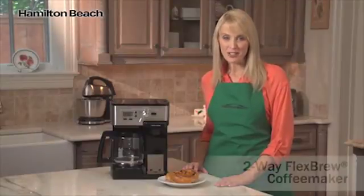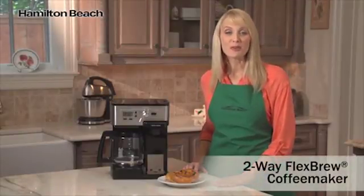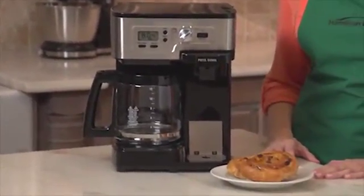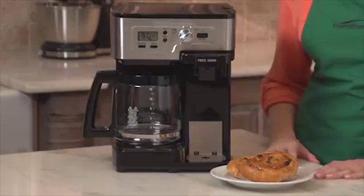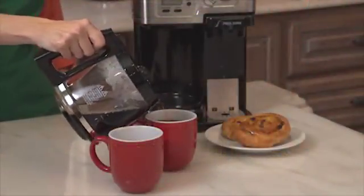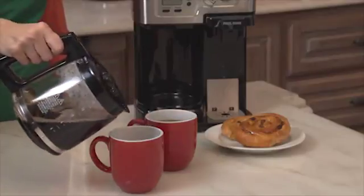Hi, I'm Kara for Hamilton Beach, and this is the Two-Way Flexbrew Coffee Maker. If you're like me, there are plenty of times when you only need a single cup of coffee, but making a whole pot means wasting the rest. And then there are other times when you need to serve family and friends, and a 12-cup carafe comes in handy.